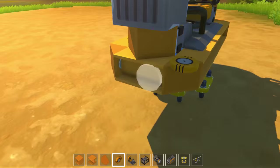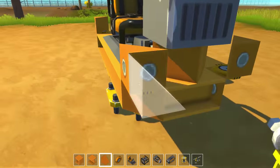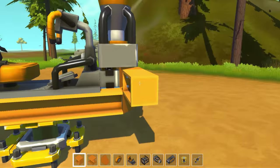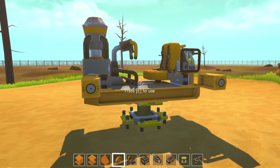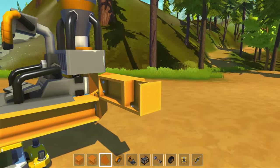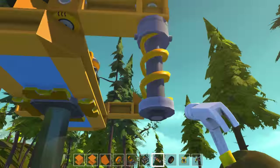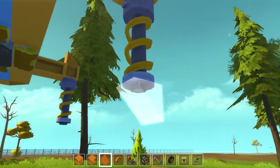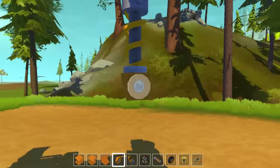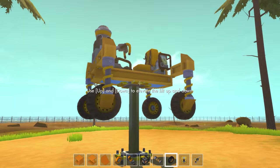Once you've done that, place bearings on all four corners of the vehicle and place angled blocks on top of those facing outward. Build two blocks out to the side from each of these angled pieces and put bearings on the end of those. Place blocks on the ends of all four bearings. Place some more angled blocks above those if you want, then chuck some suspension on the underside of those blocks. Put some more blocks below the suspension and attach some bearings facing inward, then put wheels on the bearings and the dragon is starting to take shape.